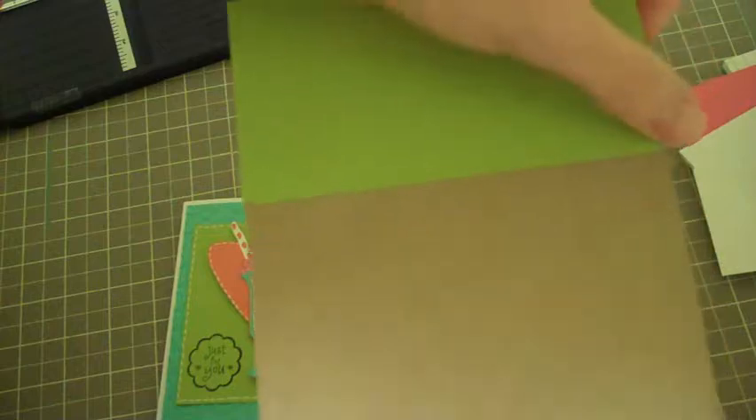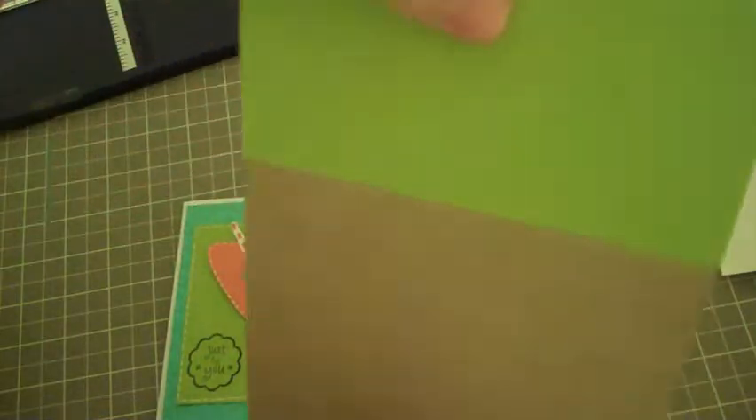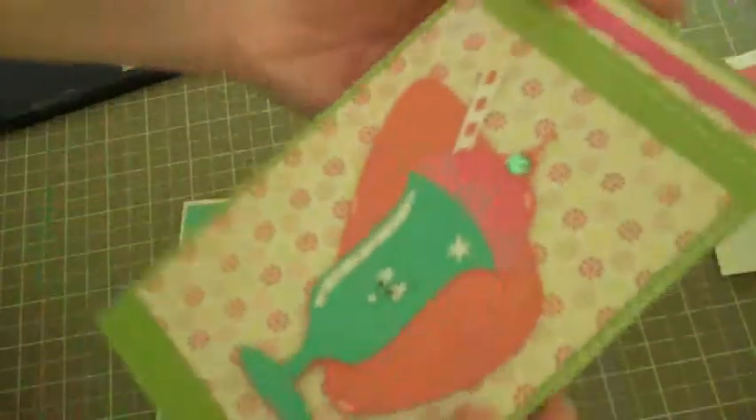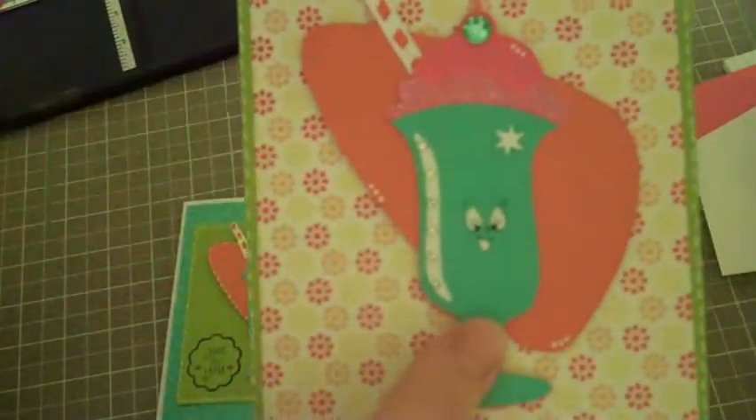I adhere it to the back using really sticky wonder tape, because you need something super sticky. You also put the super sticky at the top so that it really adheres, and then you can crease it so that it stays open like that.